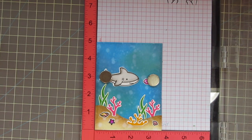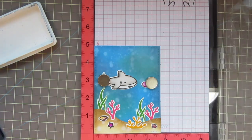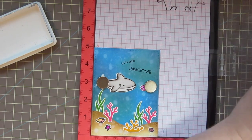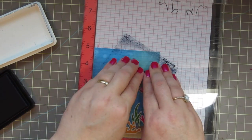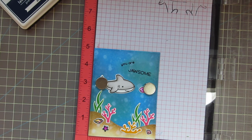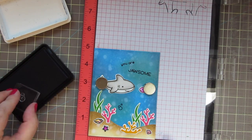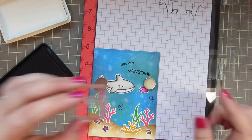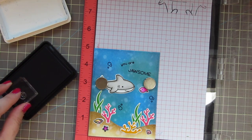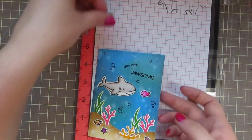Before I add my five little fish I want to add my sentiment so I make sure to leave room for it. I'm going to ink that up with the Deep Sea ink — it says 'Your Jawsome,' which I think is super funny and hilarious. I stamped it at a bit of an angle just to keep with the playfulness of the card, and I did stamp it twice to give a nice bold impression. Then I'm going to take the little bubbles that are also included in this set and stamp those out with the same ink, rotating the bubbles to get a different look. There's also a little single bubble in the stamp set so I'll grab that and stamp it a few times.